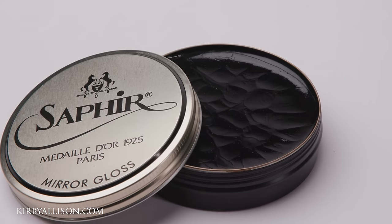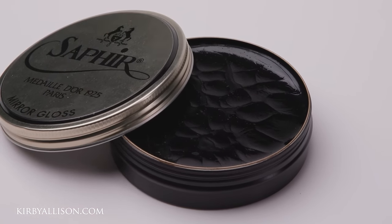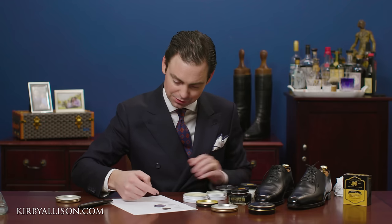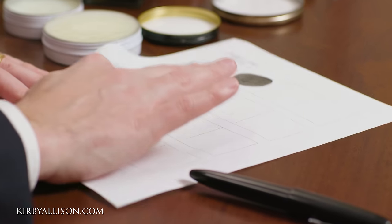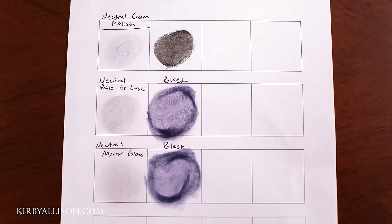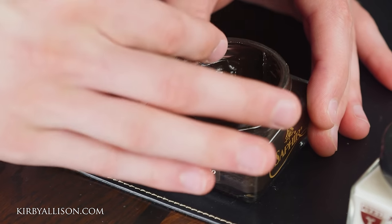Now let's take a look at the black mirror gloss. As you go up in concentration of hard waxes, the wax is able to carry less pigment. So you'll see that this black mirror gloss has even less pigment in it than the black Pate Deluxe, but again it has a higher concentration of hard waxes. When it comes to wax concentration versus cream polish, it really comes down to hardness more than anything.